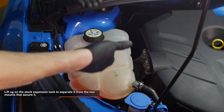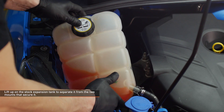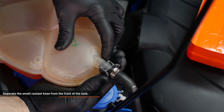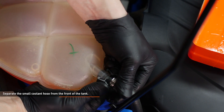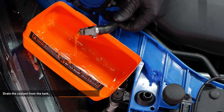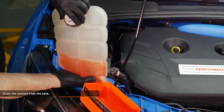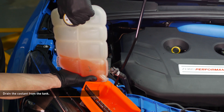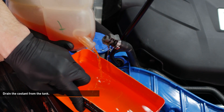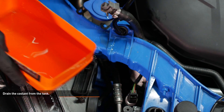Lift up on the stock tank to separate it from the two mounts that secure it to the vehicle. You may need to wiggle it a bit to free it from the mounts. Separate the small coolant hose from the front of the tank by squeezing the two tabs on the fitting and pulling off the hose. Use a cut up coolant bottle or small container to drain the coolant from the expansion tank. Remove the pressure cap from the tank to expedite the draining process. Some coolant will be pushed out of the small line you disconnected, so be prepared to capture any spills or use a hose clamp tool to pinch the hose off.